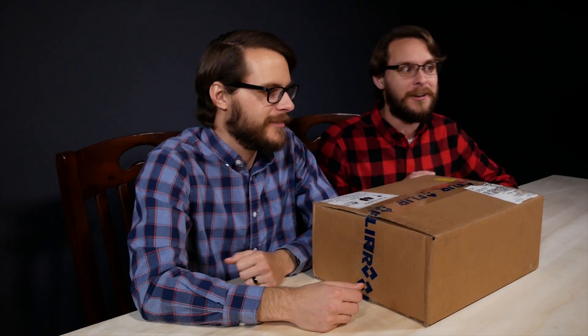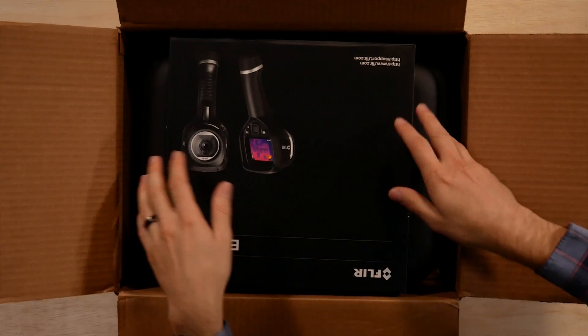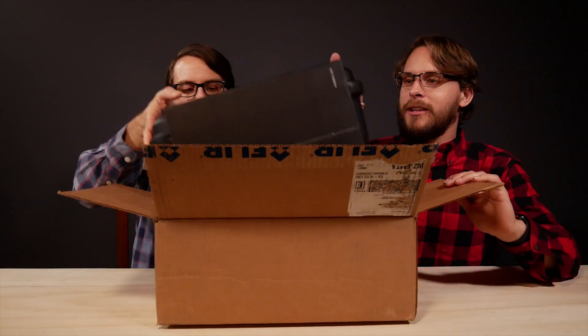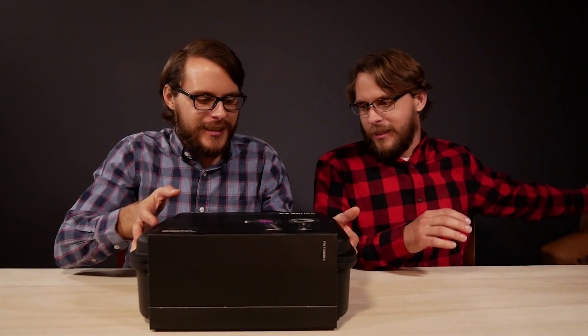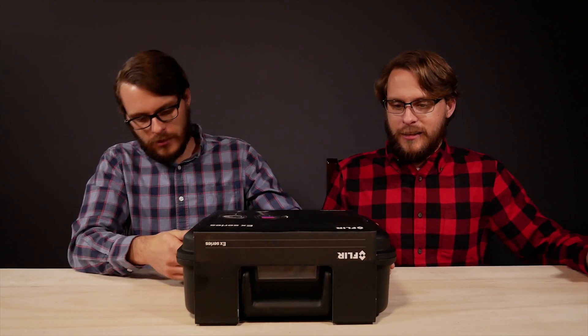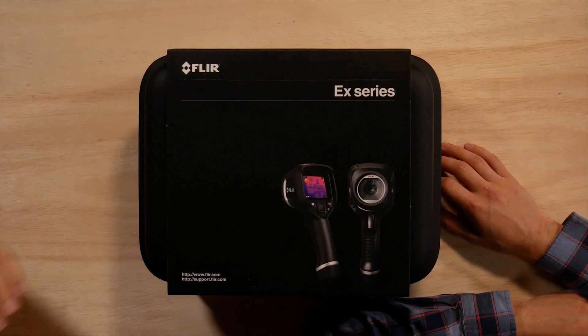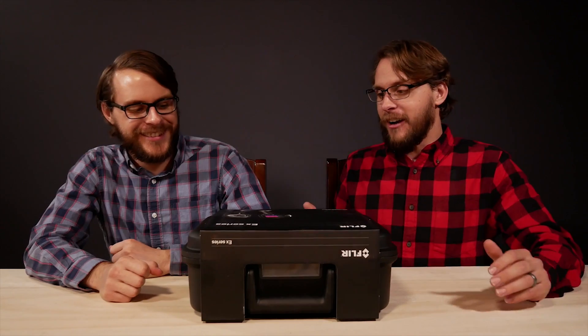Now why do we have this? It's not necessarily a consumer product, but it's really cool and we wanted to show you guys something really cool in the new year. Let's go ahead and see what we got, because you guys don't even know what an E8 is. Whoa, look at that — it comes in a case, a rock solid plastic case. This, ladies and gentlemen, is the FLIR E8.